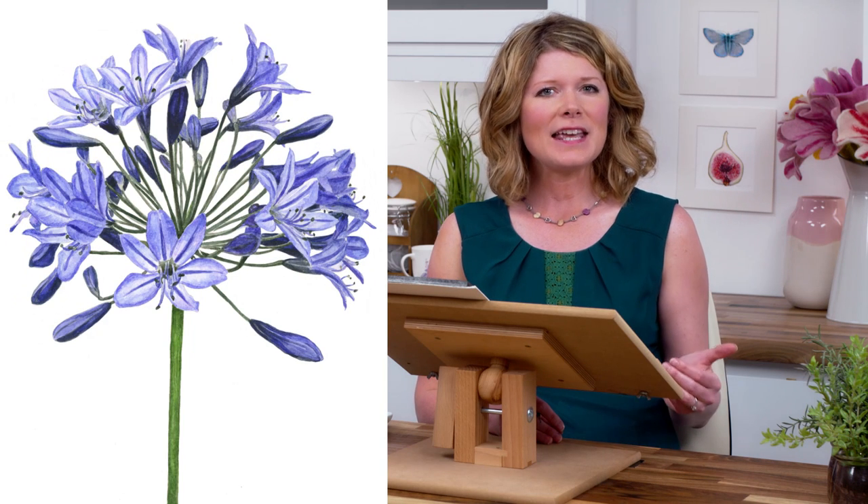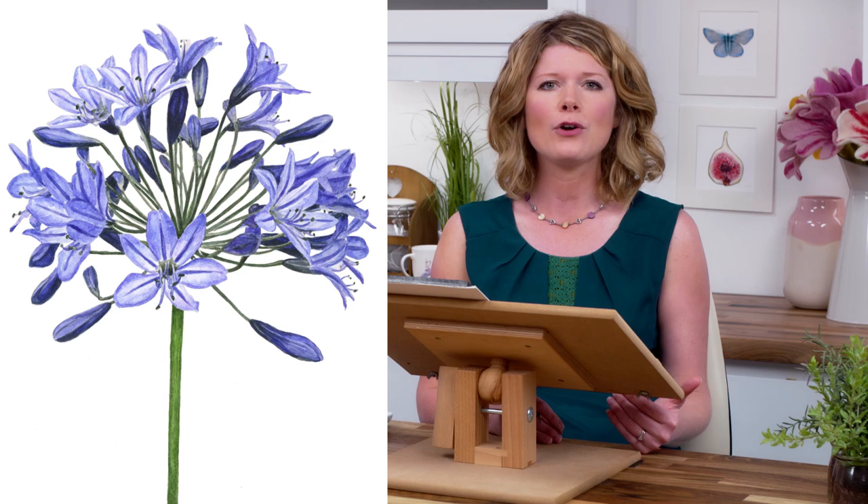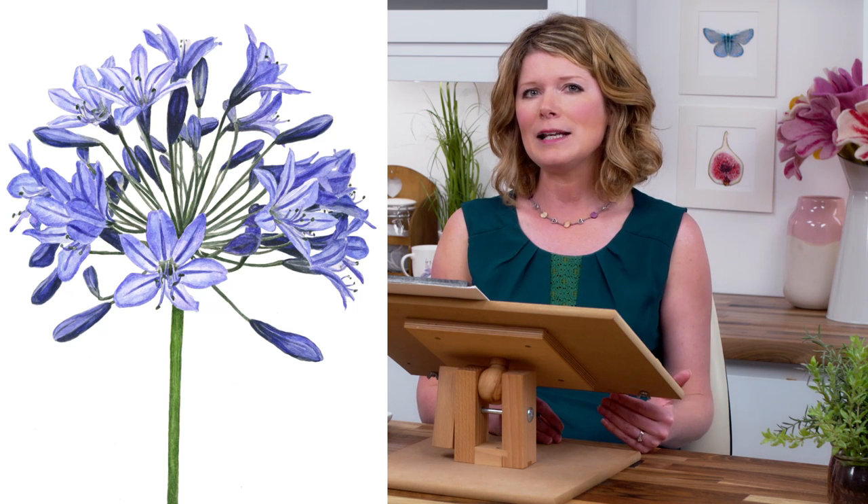Hi, it's Anna Mason and in this watercolour tip video, I wanted to show you some of the tricks to getting the 3D effects on this gorgeous agapanthus bloom. Each individual flower needs to be painted carefully in order to achieve a full tonal or value range within it, which ultimately will give it a 3D look.